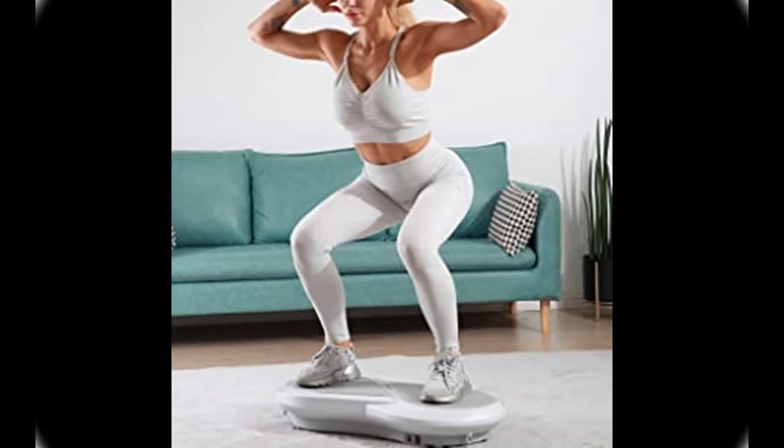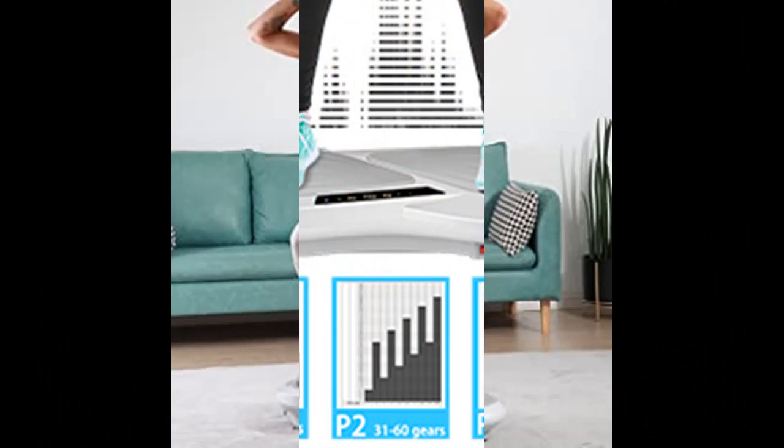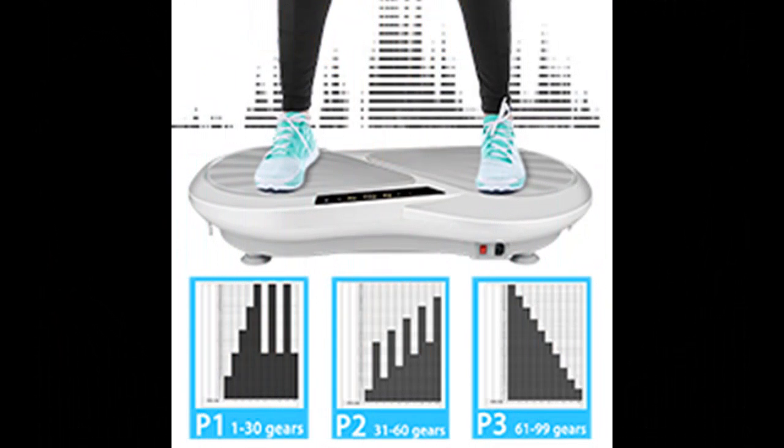With the help of a display screen and remote control, our vibration platform allows you to track exercise time, speed, and calories burned at any time. The remote control can quickly help you adjust the vibration intensity. The elegant arc shape and large step surface can reduce vibration and increase beauty.